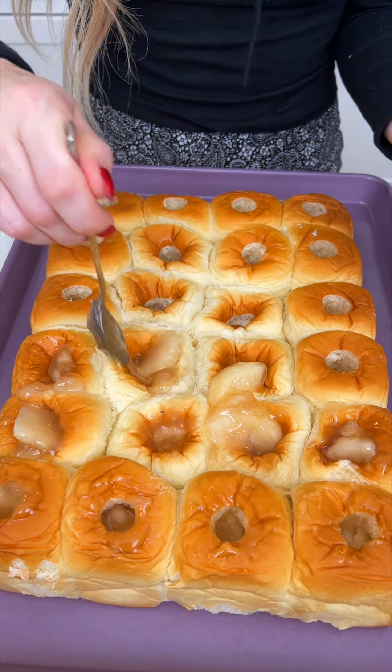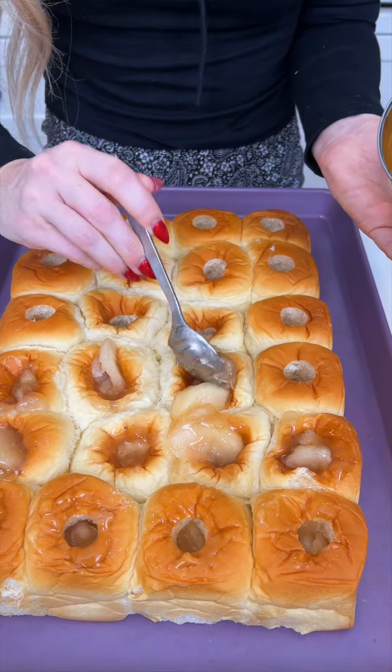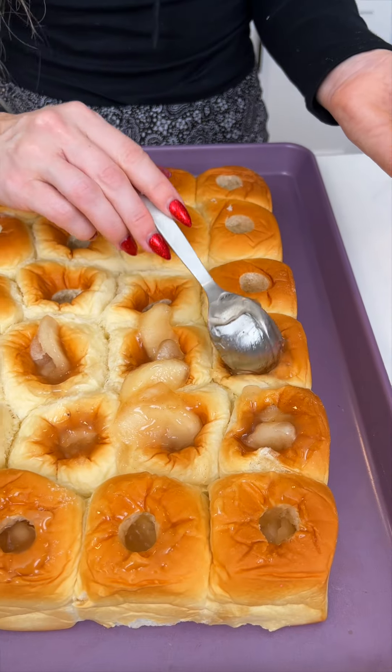This recipe would also work with any other pie filling, but I think this one's gonna be the absolute best, especially for the holidays. Let's just finish filling these up.